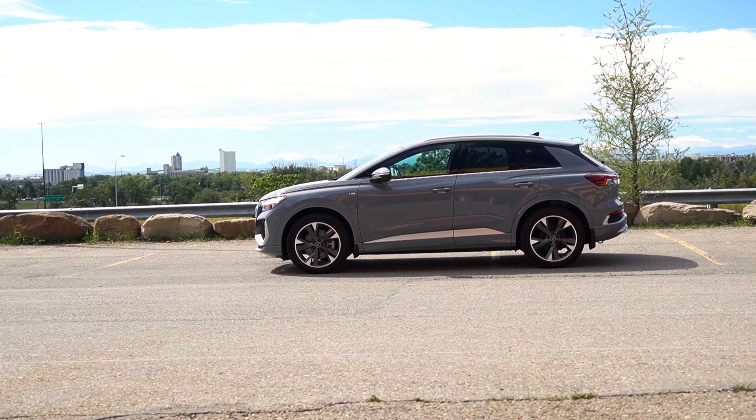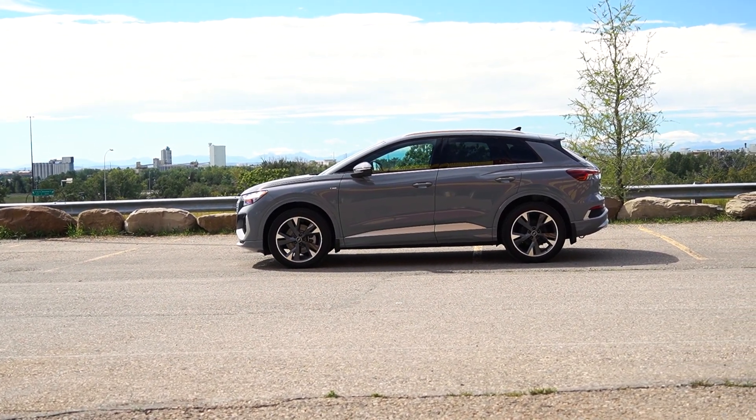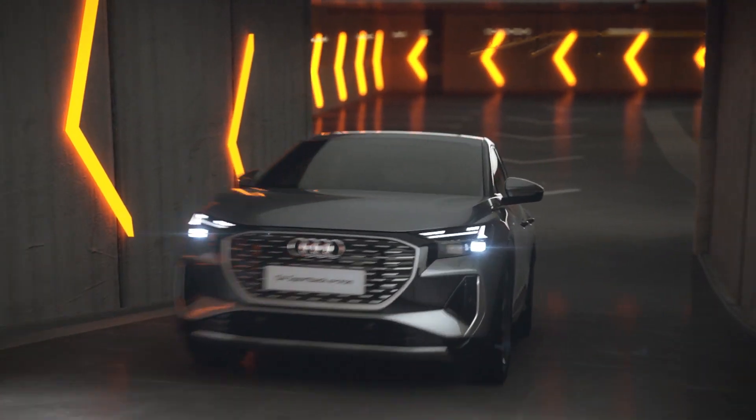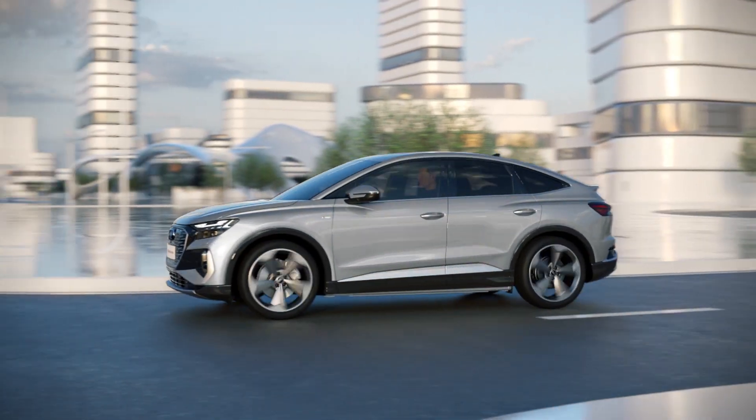The Q4 does qualify for the federal IZEV rebate. You will get $5,000 off the vehicle as long as you purchase it or lease it for a four-year term; if you lease for less, the credit varies a bit. The Sportback version doesn't qualify because it's over the $60,000 MSRP, so unfortunately the Sportback won't qualify for that.